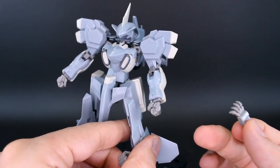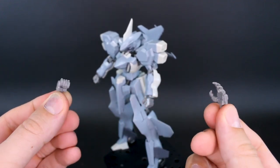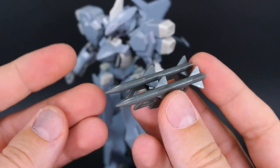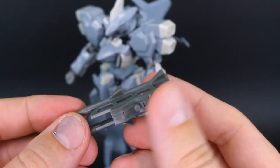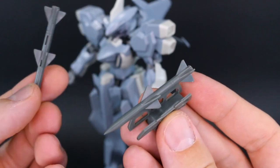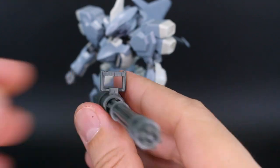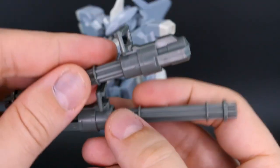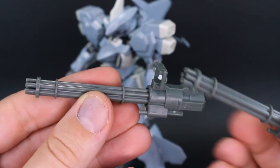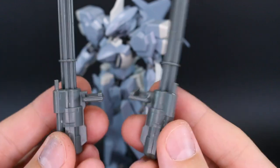For hand options, aside from the closed fists, you have open expressive hands and weapon-holding hands, with a set of each for left and right. For weapons from the Stylet, there's an arm-mounted set of small missiles that plug onto the back of the arm and can be removed from the mounting set. There's also the gatling gun from the Stylet — now you get two of them, so you can dual-wield or give one to a different kit. They are mirrored for left and right, so they're slightly different.